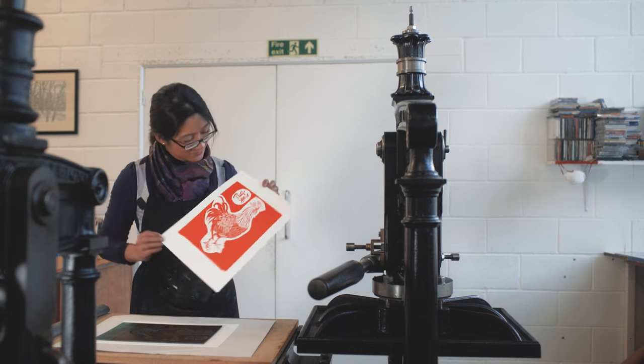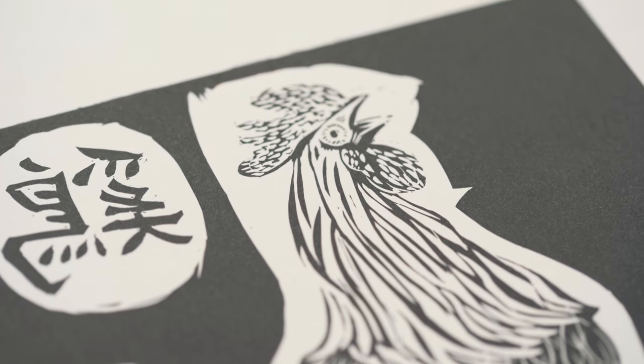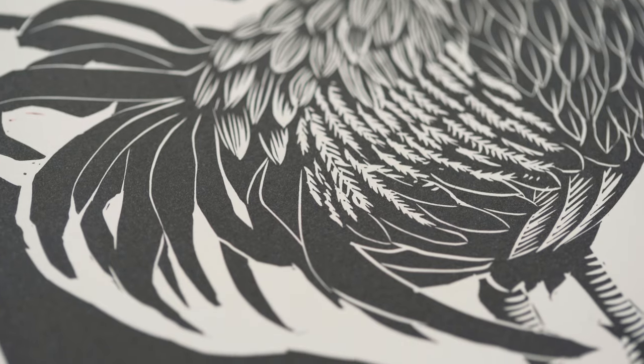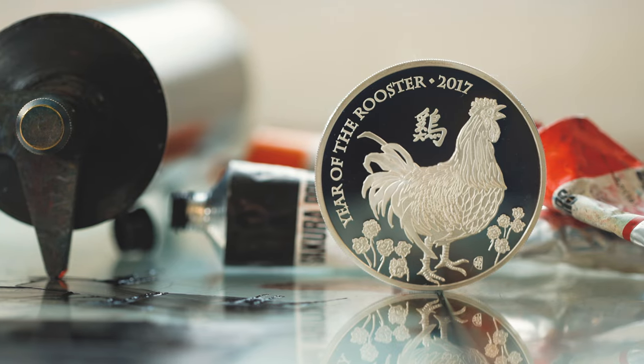I wanted to give the rooster a lot of personality, so the emphasis is on his crowing action. He's standing still and he's crowing to announce his presence and to kind of welcome the dawn and perhaps talk about territory. This breed of chicken is actually quite a deep symbolism for me. It's a breed that was specifically developed in Lancashire called the Marsh Daisy, and I chose that breed because of its mix — it's a hybrid between East and West.